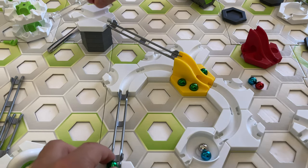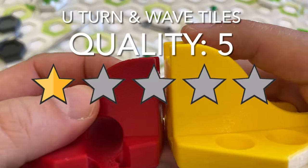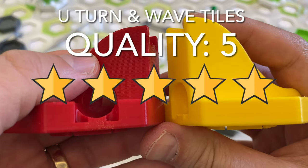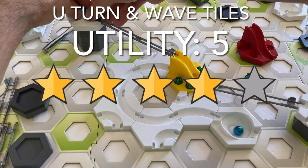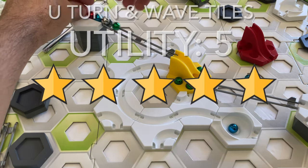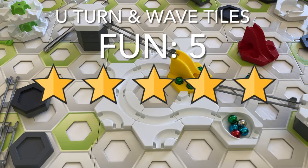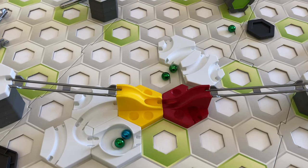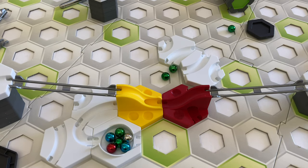Here's my scorecard for the U-Turn tiles and Wave tiles. For quality I give 5 stars — the tiles are very well printed, look great, and work flawlessly. For utility I give 5 stars — these give new kinds of action for your marble run. For fun I give 5 stars — I really like these tiles more than I thought I would. For uniqueness I give 1 star — these designs are on Thingiverse and in other Etsy shops.